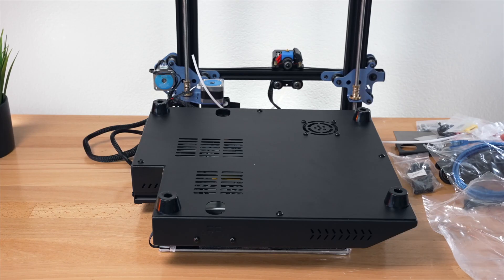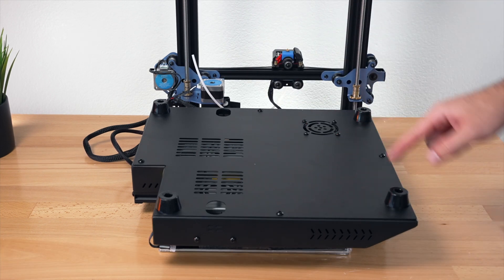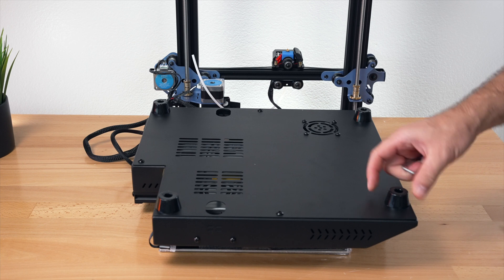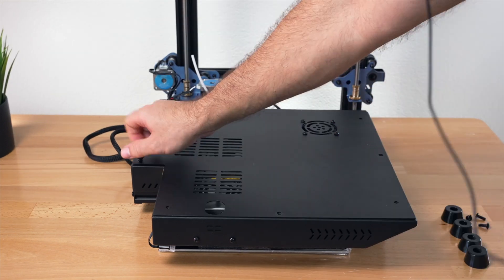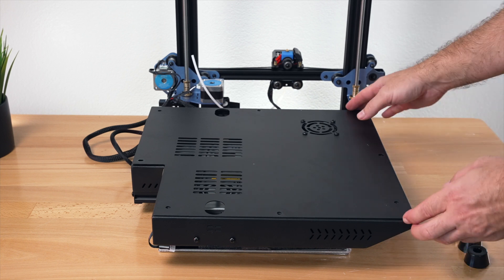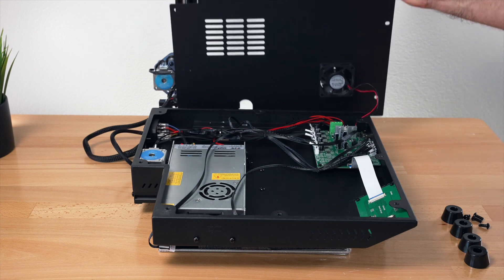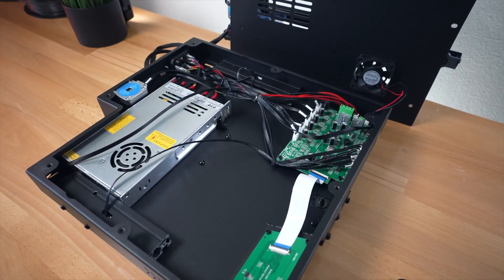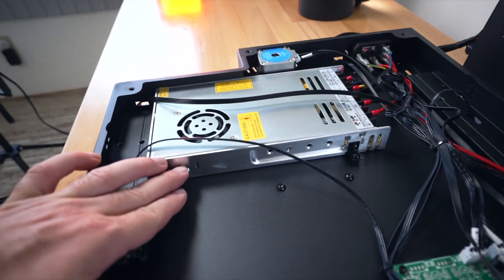I'm going to grab the wrenches and open up the back cover. It looks like we have eight bolts to take out, including the ones with the rubber feet. That's our last bolt — and sure enough the lid comes off. We do have a fan connected to it. Let's take a closer look.